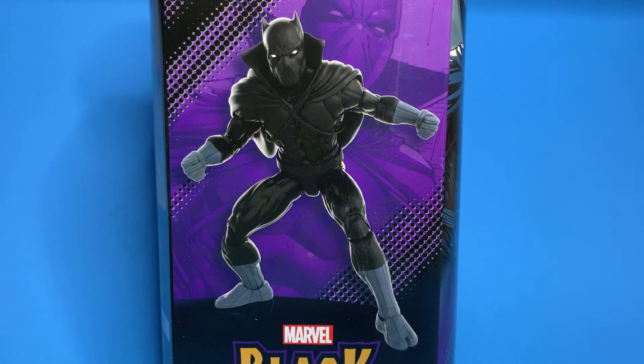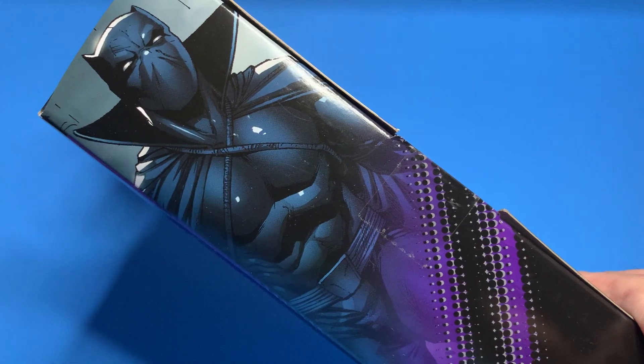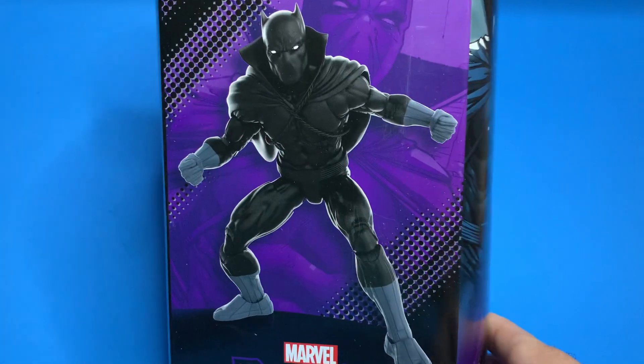I wanted to talk about the windowless packaging. From an ideological standpoint, I don't have any problem with this. I think it's fine. I understand what Hasbro is doing. I actually think that the G.I. Joe Classified is pretty cool just because they have a lot more real estate to show off the artwork — and they have some really cool artwork. Marvel Legends has some good artwork too, but it's right here.